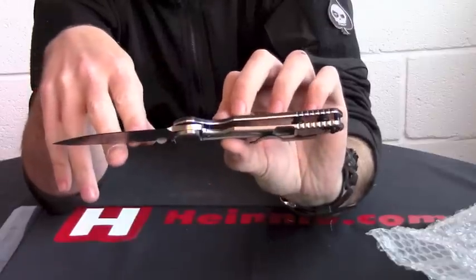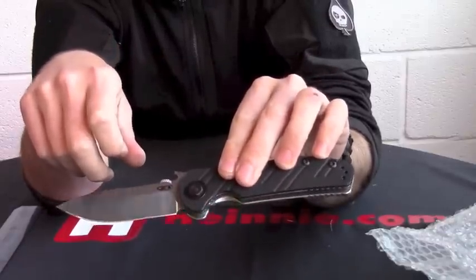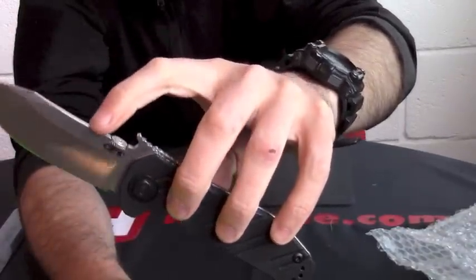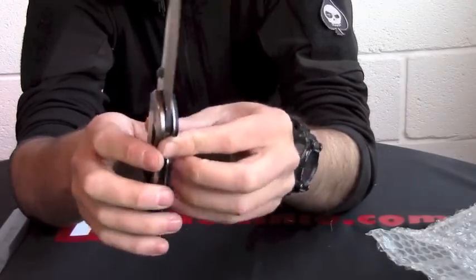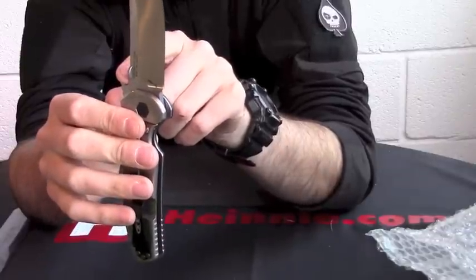Stonewash and satin finish. You can see on the grind we have satin — bouncing the light off there. On the upper part and the wave feature we have it stonewashed. Blade is S35VN. We've got a thumb ramp on there and the patented Emerson wave.